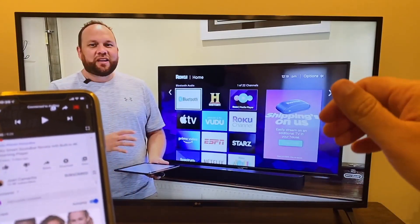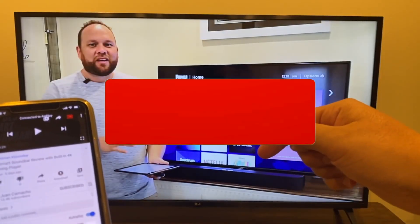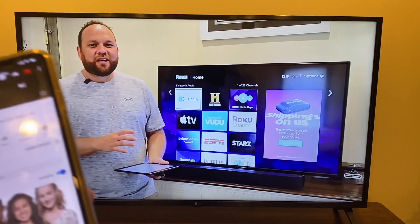If you found this video helpful, make sure you throw a thumbs up on this video and subscribe to this channel. I make tech videos all the time and I'd love to have you back in the next one. Until then, be creative.